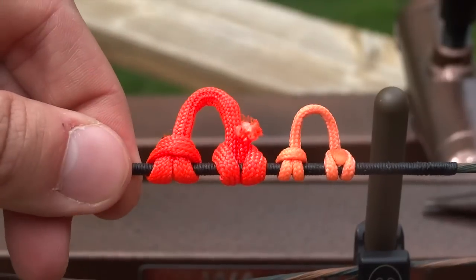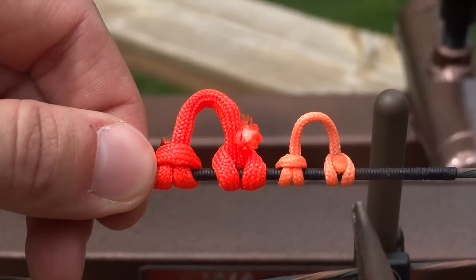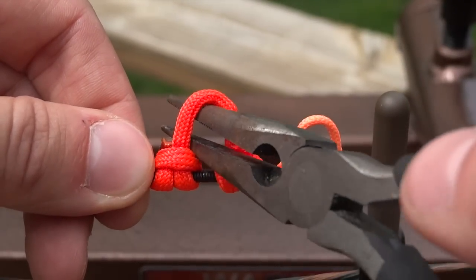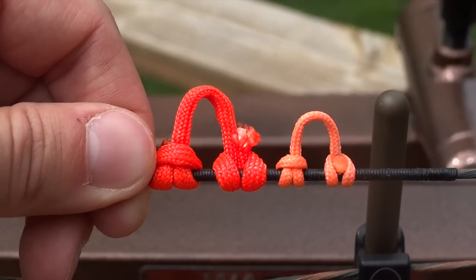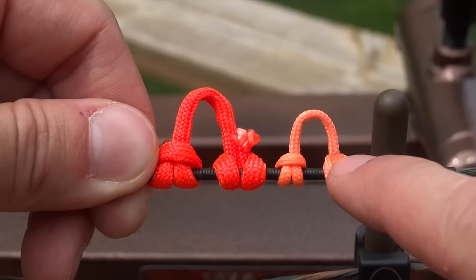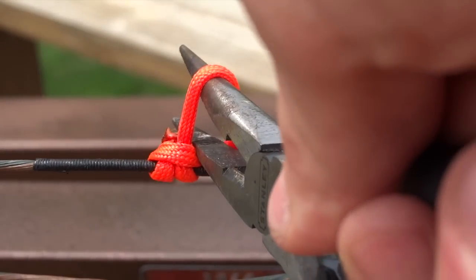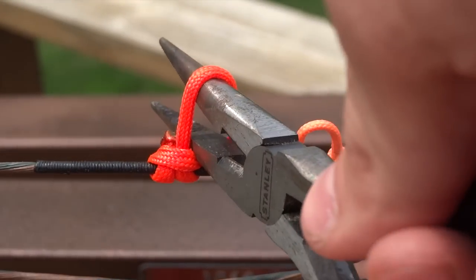Once you have your D-loop tied, keep in mind that it is going to stretch quite a bit, even when it's tied. When you put pressure on it — when you're pulling your bow back with your release — this loop is going to stretch. One thing I do to simulate that is take some needle nose pliers and just begin to stretch it through. So if you want it to be about a certain length and you tie it to that length, it's going to end up being too long by the time it stretches. You really want to tie it somewhat shorter than what it looks like, because it will stretch considerably.